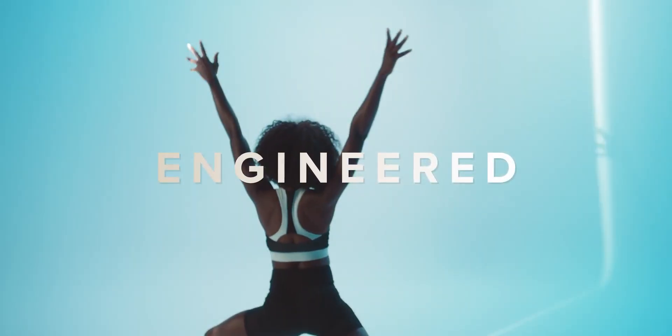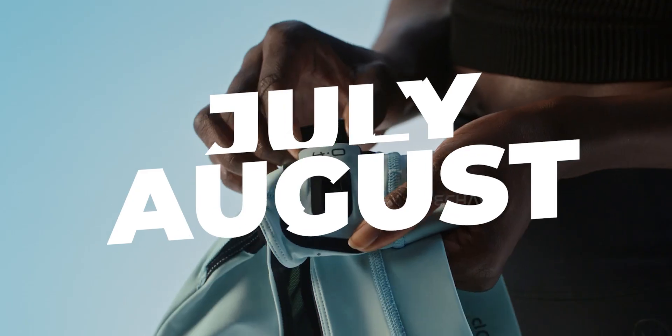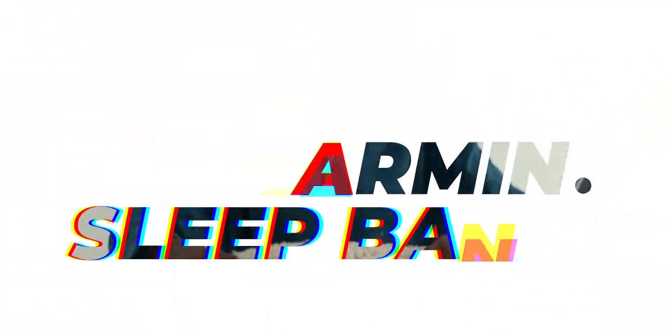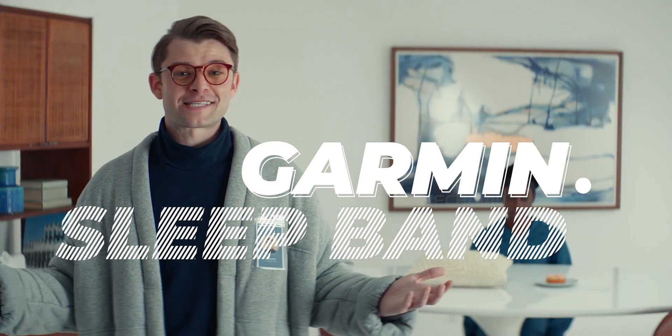According to the 5K runner, Garmin's aiming to launch it by late July or August. We don't know the official name yet, but it might be called the Garmin Sleep Band. Name aside, the concept seems pretty locked in.